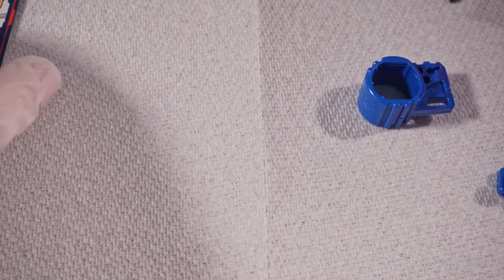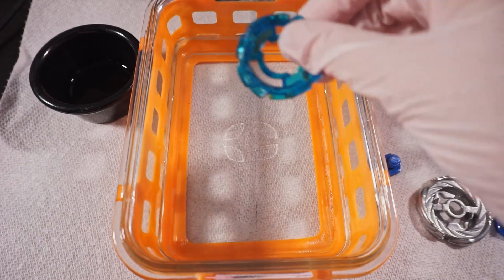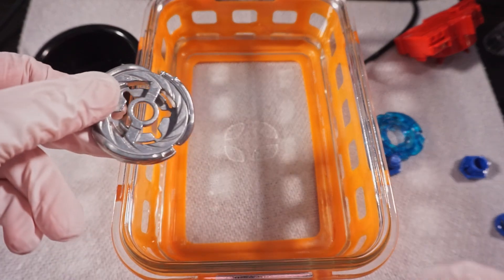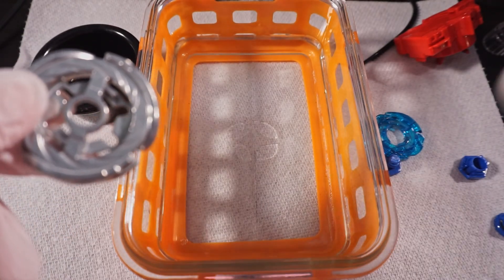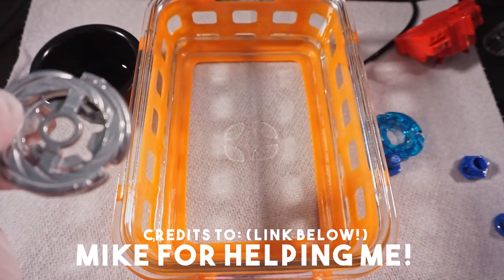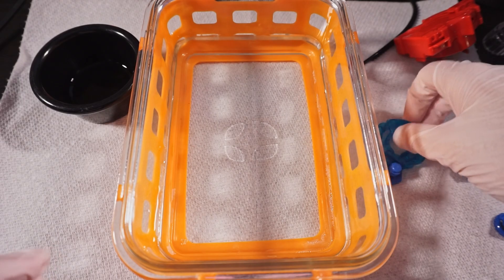Before we put everything together, we're going to be cleaning things over here. We're going to clean the plastic parts with just water and soap, but for the metal plates we're just going to disinfect with metal polish. We're going to use White Diamond metal polish and clean those right after. So let's just dump everything in there.